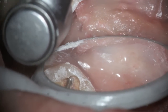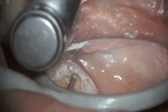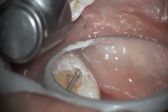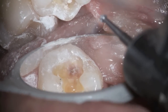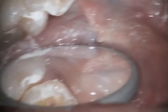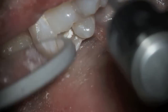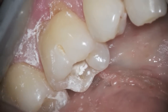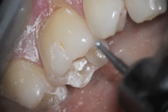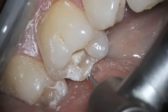Now, it doesn't mean that when something's brown it's necessarily a cavity. But when it's peeled away with a spoon and you know that it's soft, it should be removed. You can see the beginnings of that stress fracture as we look at the tooth on that right corner right there, so we're going to go ahead and remove the rest of it.